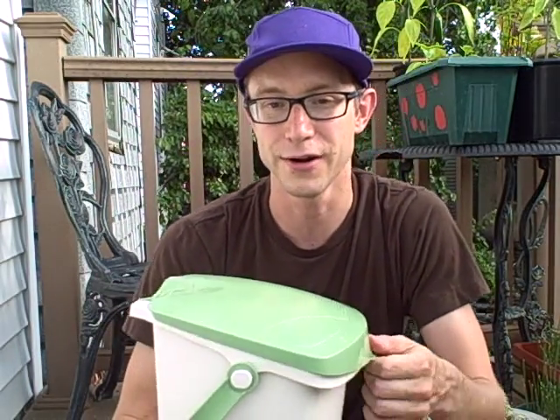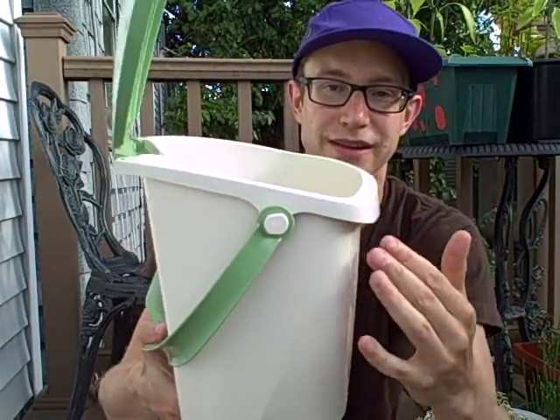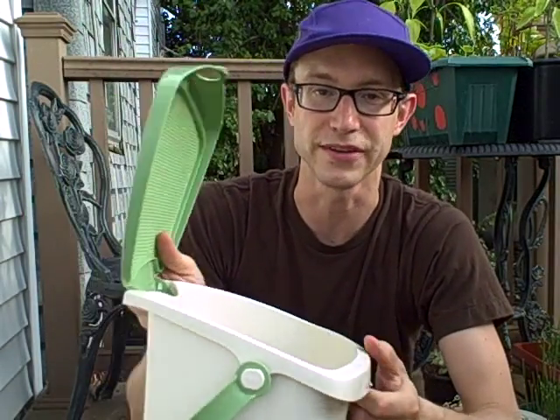The wide opening on it is nice and useful, and it's also angled, which makes it easy to dump stuff into as well as emptying it into your pile.